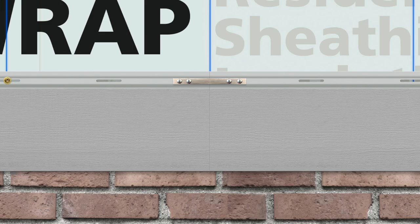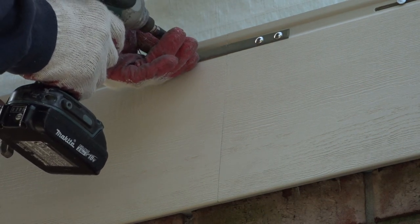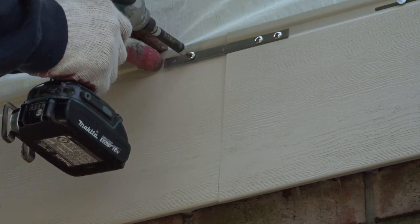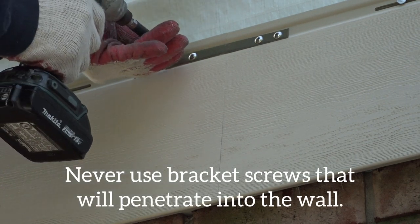Each plank receives two screws. Only use the screws that come with the seam bracket kit. These screws will only penetrate into the siding — do not use screws that will penetrate into the wall.